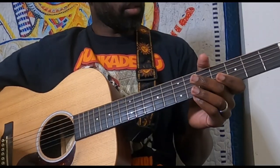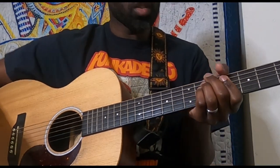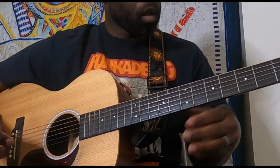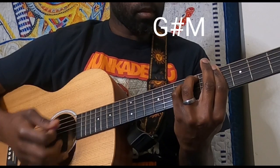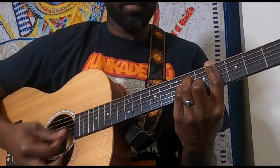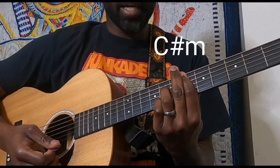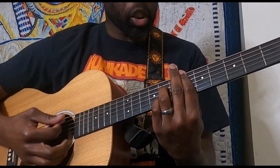Alright, so for Dr. Darkness, starting with the intro — which is also the same as the verse — we're starting here with a G sharp minor 7, then to a B, C sharp 7, to E flat 7. So that's the first progression there.